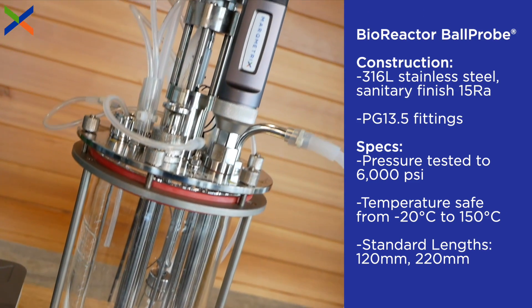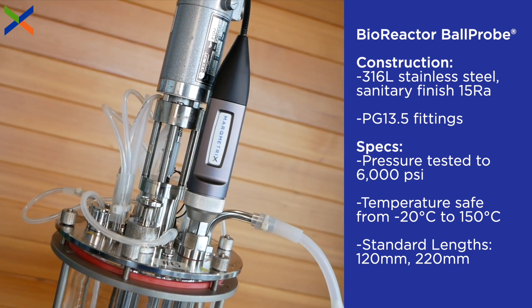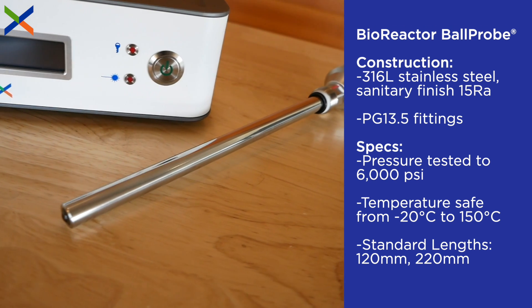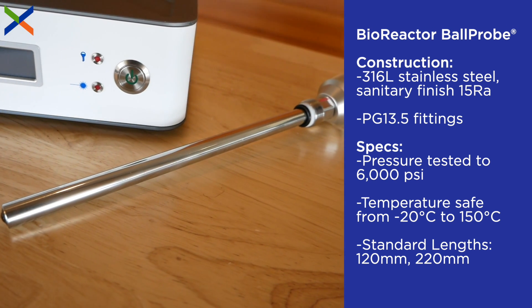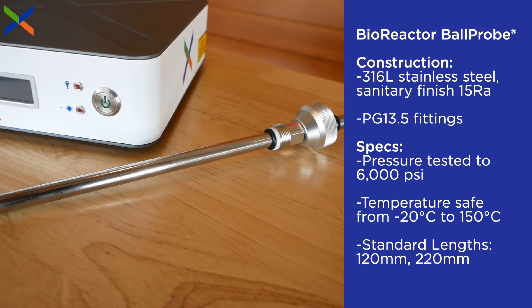For seamless integration and real-time compositional analysis with a bioreactor, Markmetrix offers the bioreactor ball probe. The bioreactor ball probe has a 12 millimeter diameter and immersion length options that allow easy placement in a bioreactor.